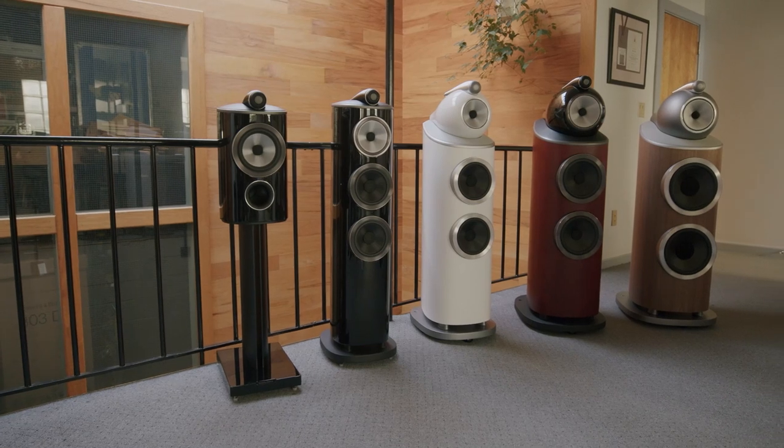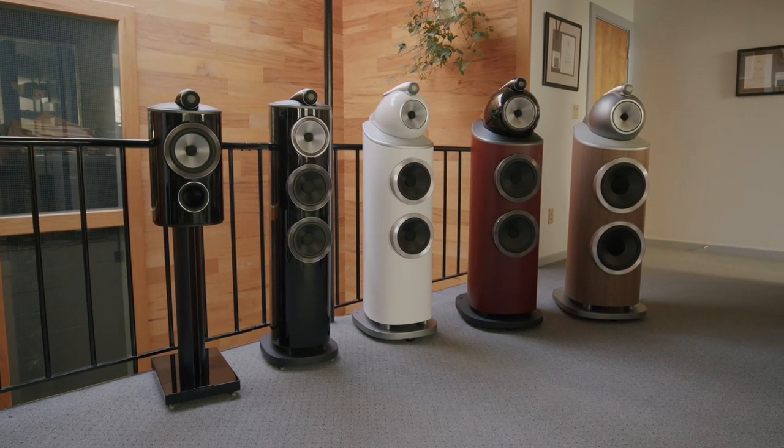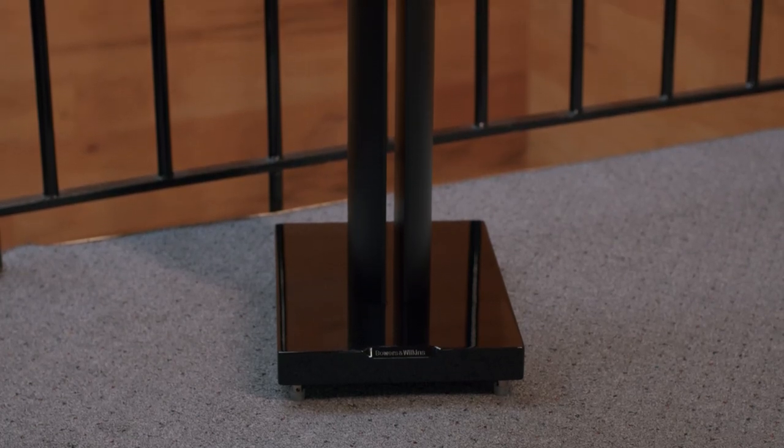Hello and welcome to Inside Sound United. My name is Eric McBride, and I am the Premium Audio Brand Manager. Today's a very exciting day because we're going to show you the latest generation of our 800 Diamond Series. We're going to start off with the stereo models. Up first, we have the 805D4 bookshelf loudspeaker, featuring a one-inch Diamond Dome tweeter and a 6.5-inch Continuum mid-bass driver.